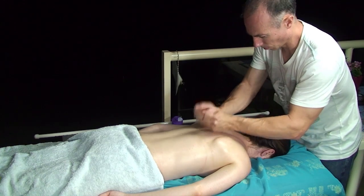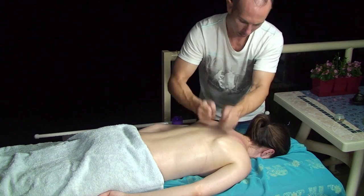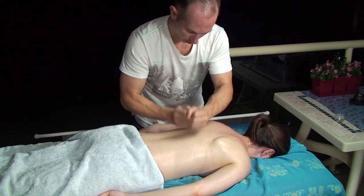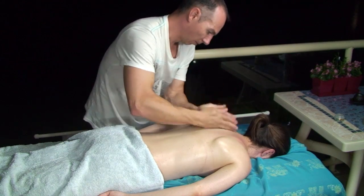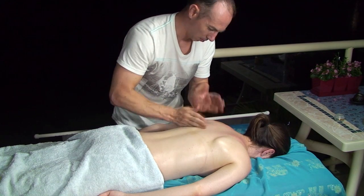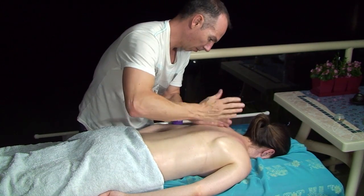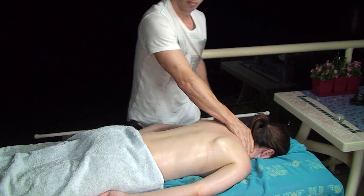Now I'm using a gentle pulsating hammer action, going from the top of the body to the bottom. Now I'm using a chopping motion, just to give the client a complete relaxed sensation. Thank you for watching my massage — I hope you enjoyed.